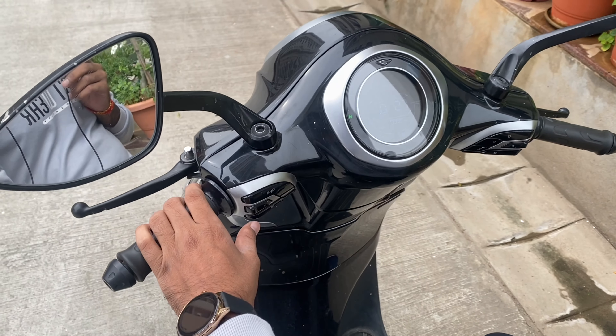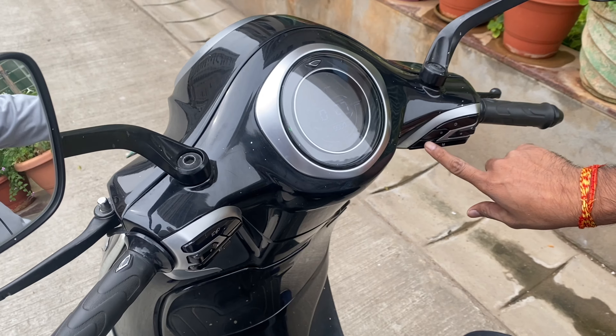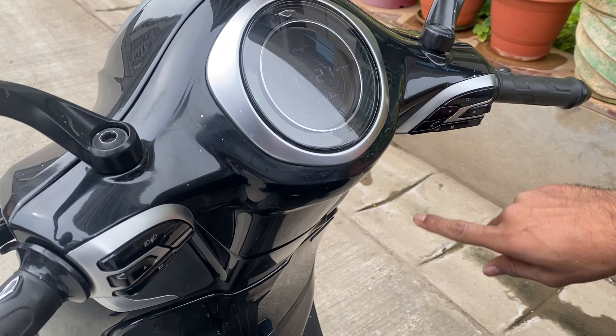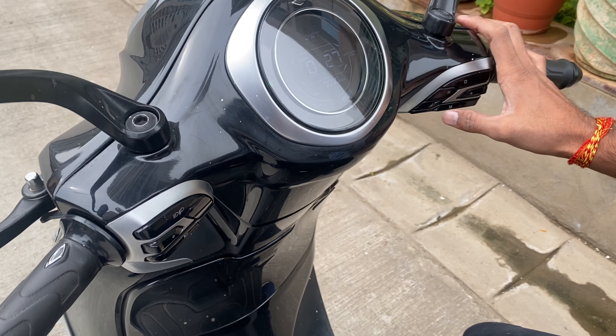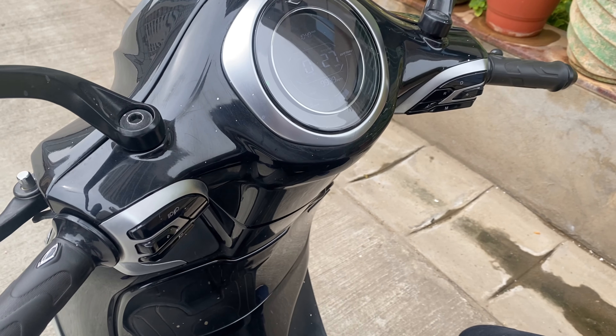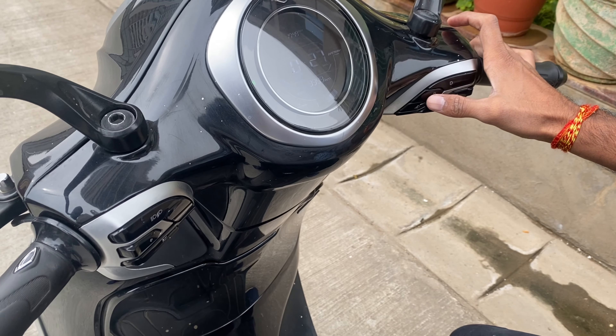Let me tell you about the control system. For the boot: a single tap opens the front boot, a double tap opens the front boot, and a long press opens the main boot space wide open. This is the reverse mode button — pressing it engages reverse mode.